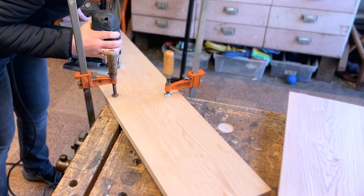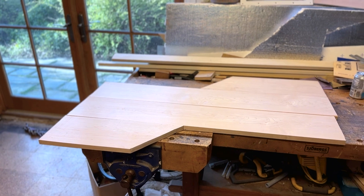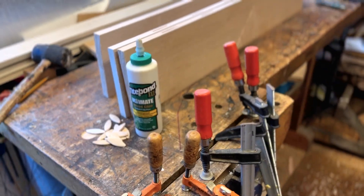First I cut one of the boards to maximize the area I would have to create my shape, and then I laid out the boards in the way I wanted to join them. To join the pieces together I'll be using biscuits, some wood glue, and a biscuit joiner.